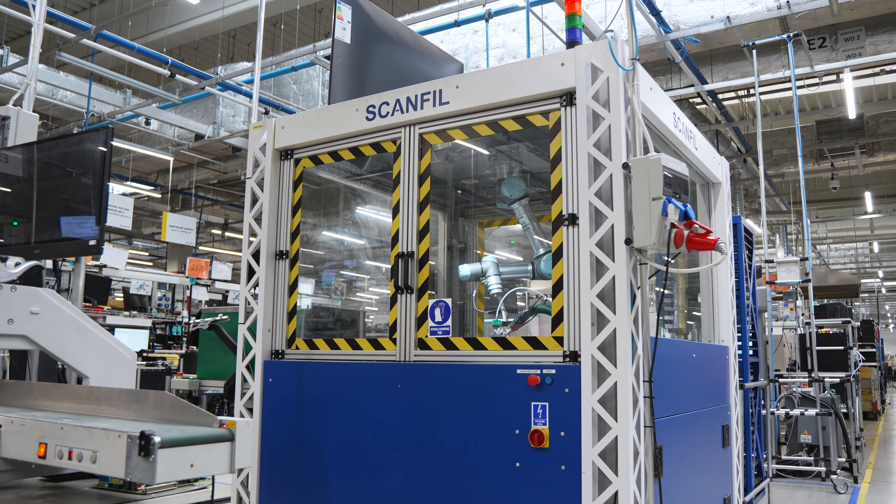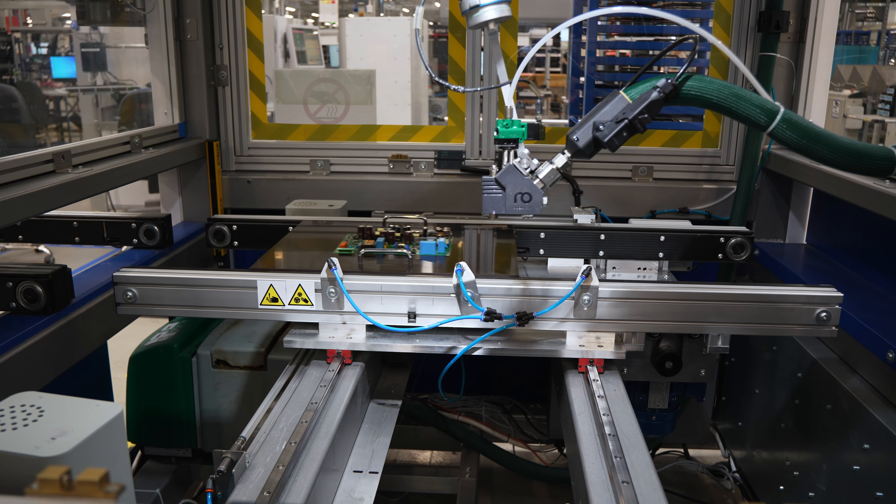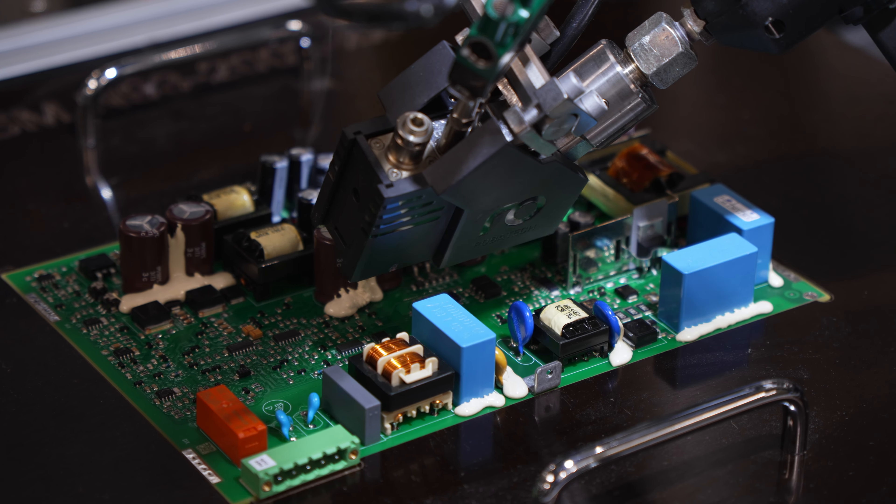At this station, hot glue is applied to the components to stabilize them and protect them from vibration and mechanical damage.